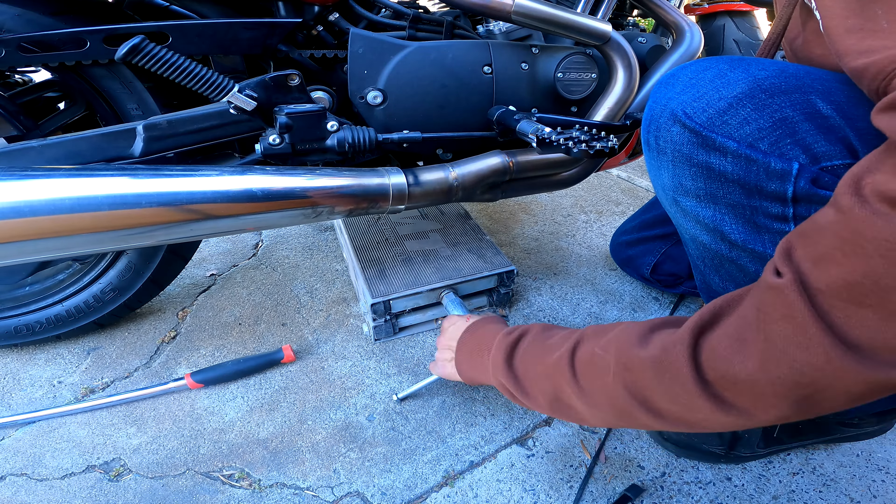Set your torque spec for the brake calipers at 28 to 35 foot-pounds. I'm not a mechanic, but that is set to 28 foot-pounds on the calipers. I believe it's 65 foot-pounds on your axle. Double-check your numbers — if you have the manual, that will help quite a bit.